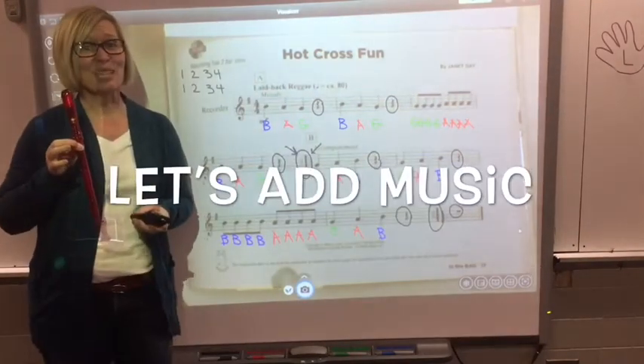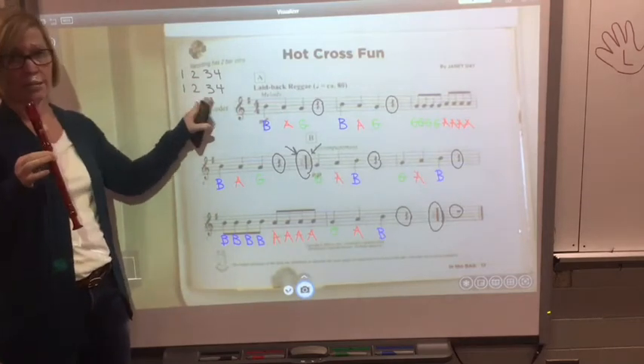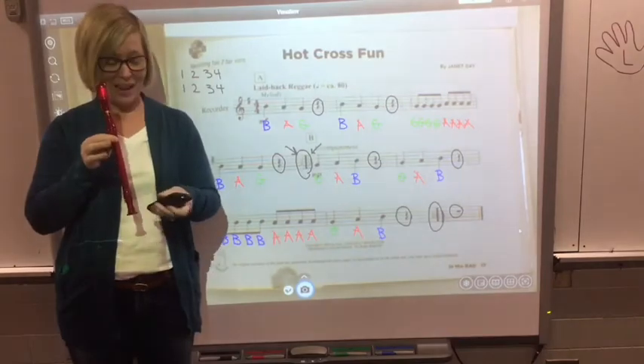Let's add some music. There are two measures for an introduction, so get yourself set up and ready.